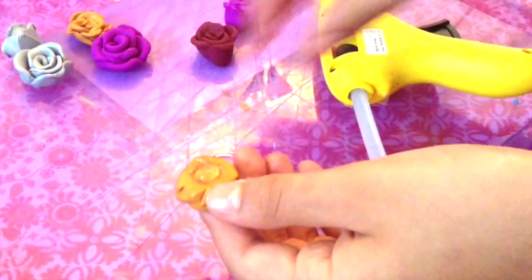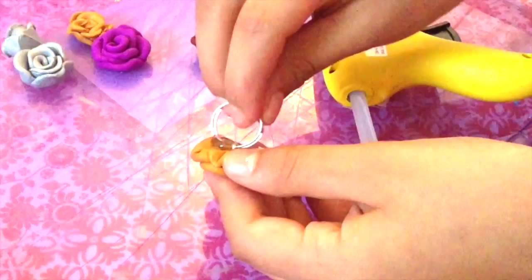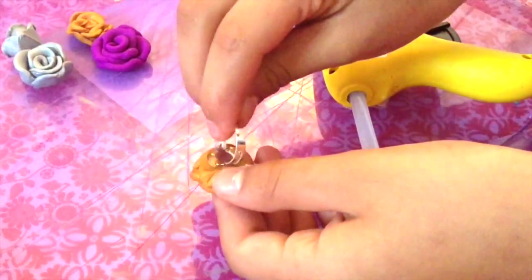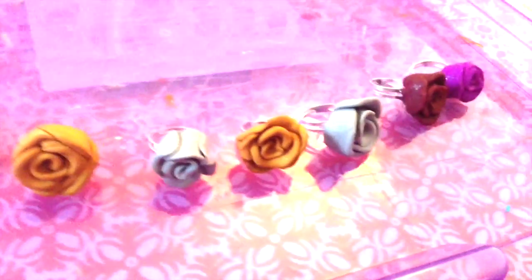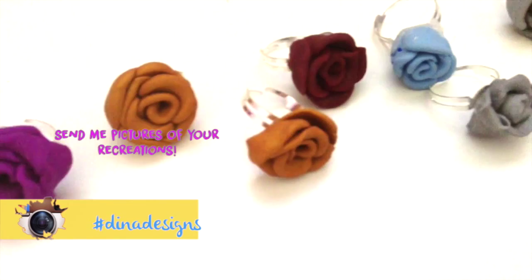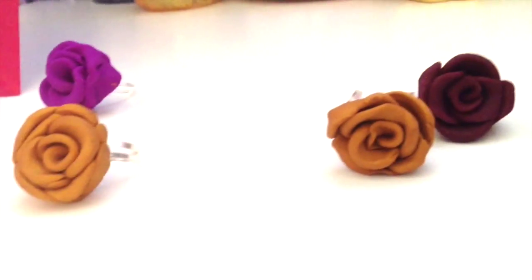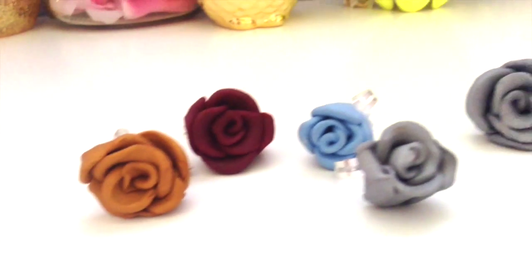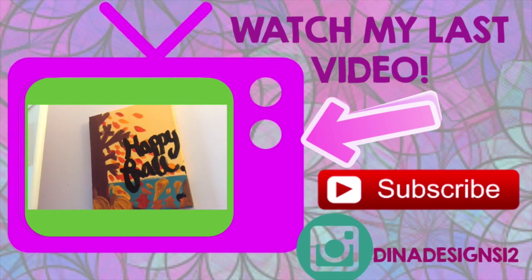Now I'm going to be hot gluing them onto my ring bases, but you can use any adhesive that you have. And that's pretty much it — now you have a ring! I think these are so adorable and you can make as many as you'd like. As you can see, I got addicted and I made a whole bunch. I hope you guys enjoyed this video and I'll see you soon. Bye!